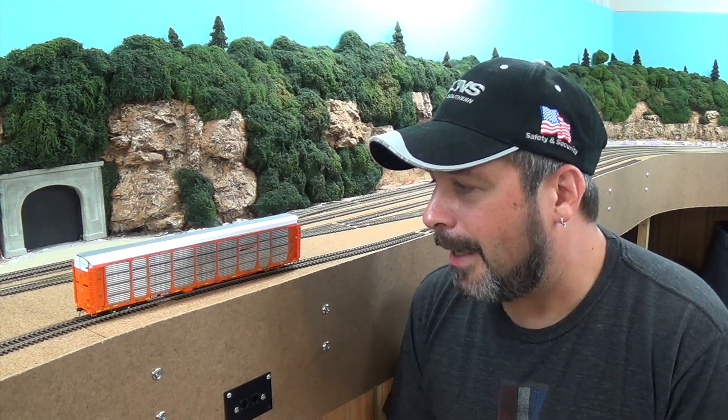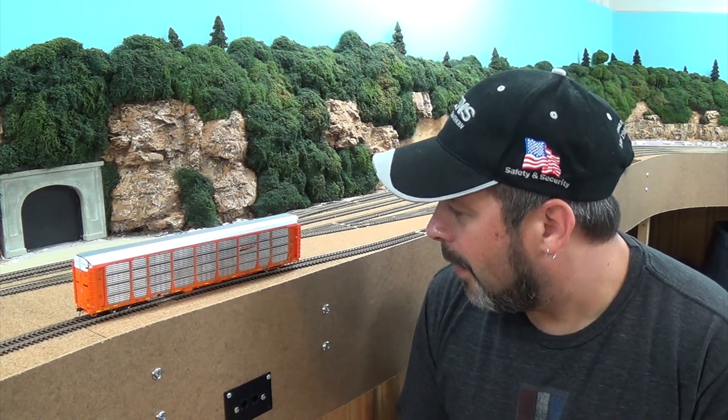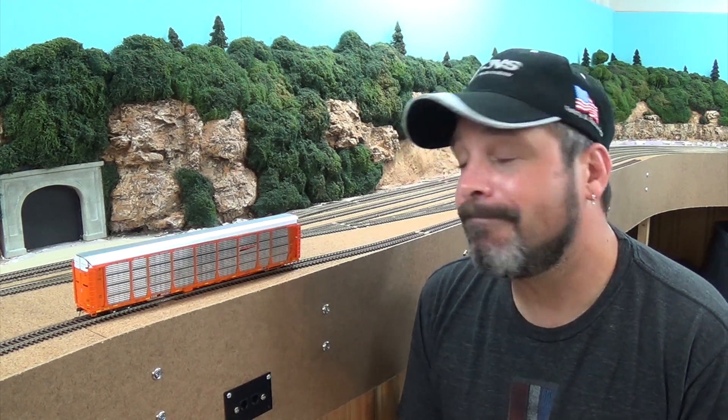I'm not sure why they have 33-inch wheelsets on there, but that's something to take note of. And like I said, there's the piping issue on curves. But other than that, overall, if it's something you're looking for in your budget, it's definitely worth a shot. Alright, that's all I have for this video. Take care, I'll see you next time.